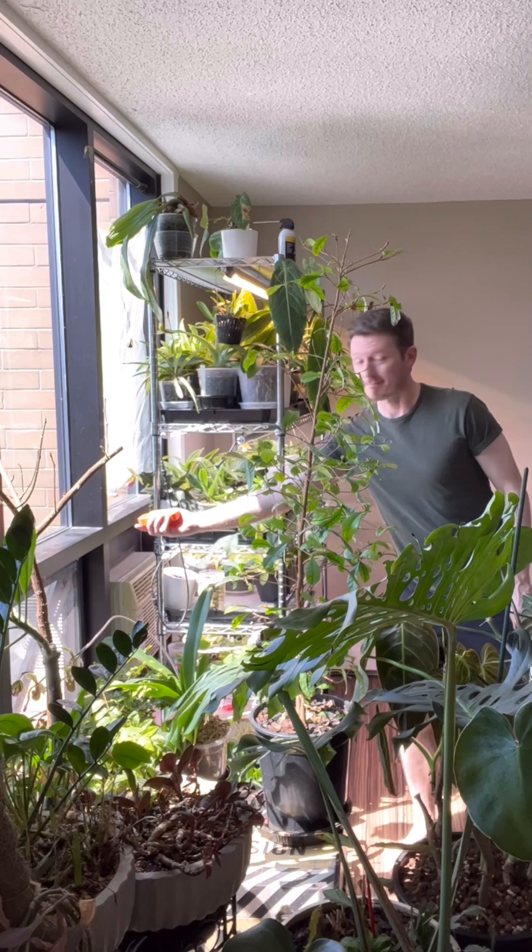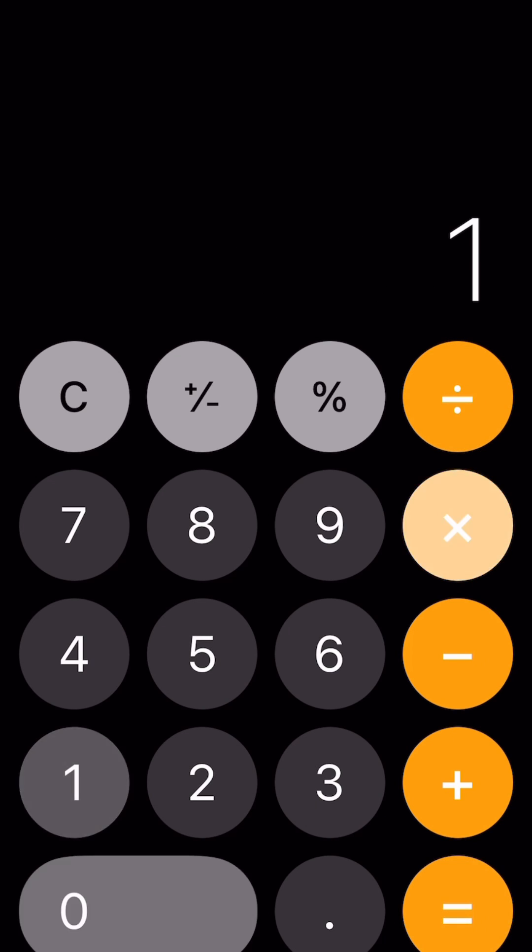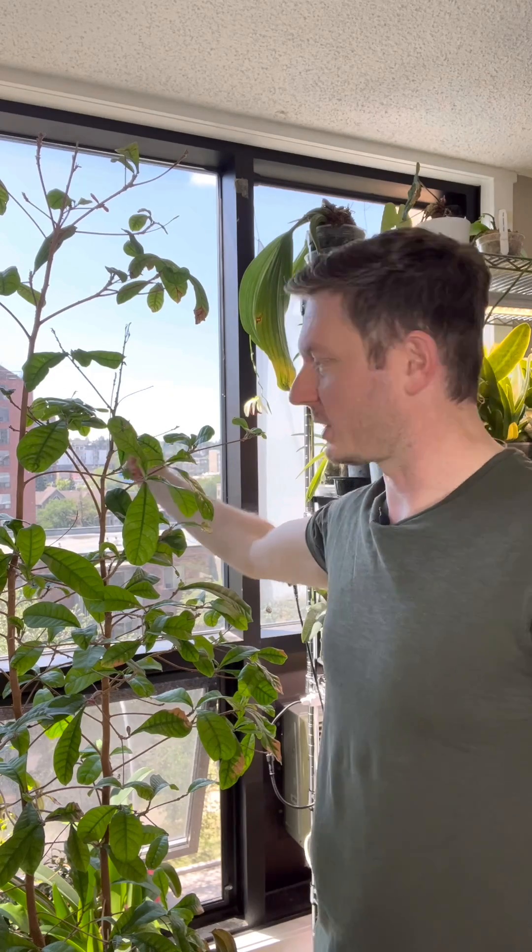It's not until I get about six inches up to the window that it actually goes up to about 15% filtered sun, and that's because of the angle of the sun, the way the windows are positioned, and the quality of the window.